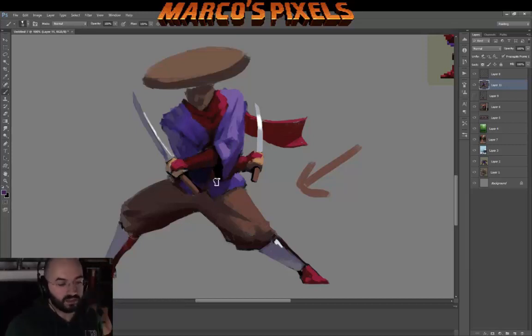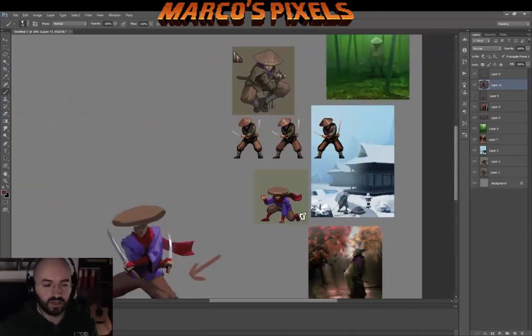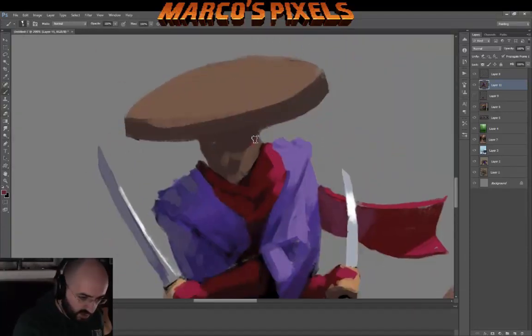I'm adding details on the shoulders for the sole purpose of populating that area with more visual interest, and also adding that bounce light from the shirt onto the scarf as a way to make those two interact. By doing that you can get the illusion that they are in the same realm — they're sharing the same space.